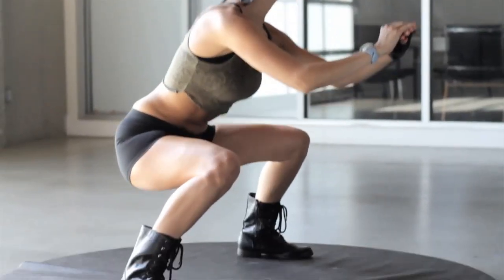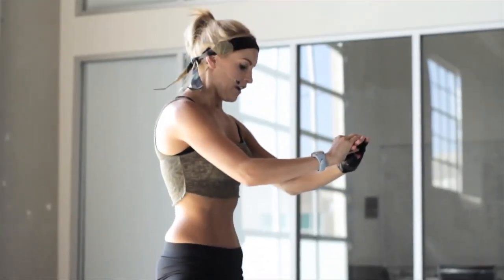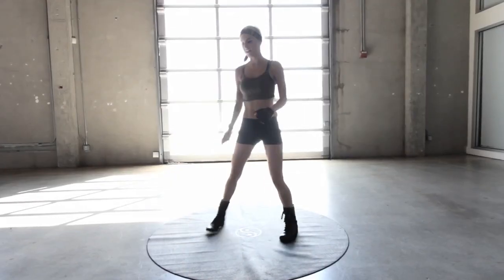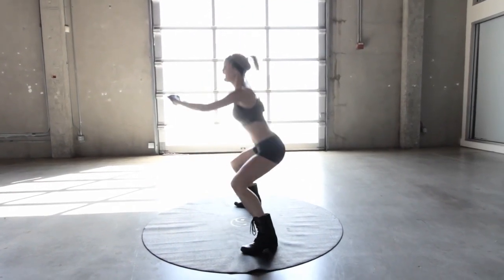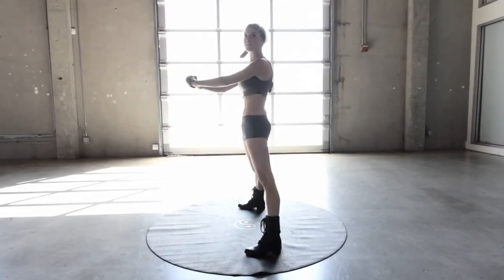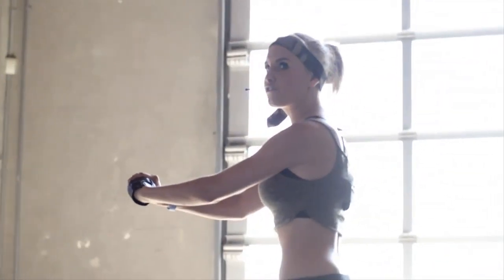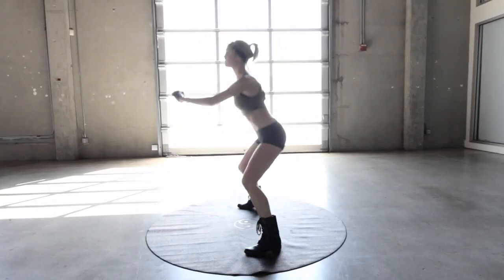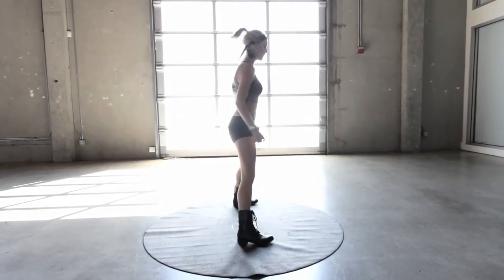Really squeezing those glutes as you get up — we're going to do this quite quickly. This is just a nice easy way to relax into it. Literally a five second break and let's go into 20 seconds. Let's go really nice and low, squeezing those glutes as we get to the top. If you think you're tough enough, you're going to get all the way through to the end. Ten seconds left of this 20 seconds — really push down and squeeze to the top. Quick break and then we're going 30 seconds. You should really be starting to feel those now.